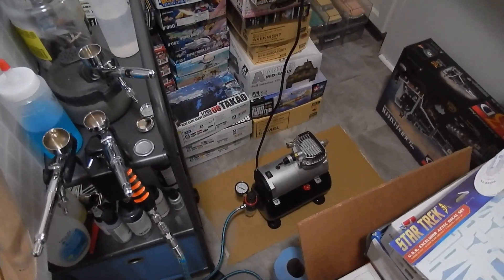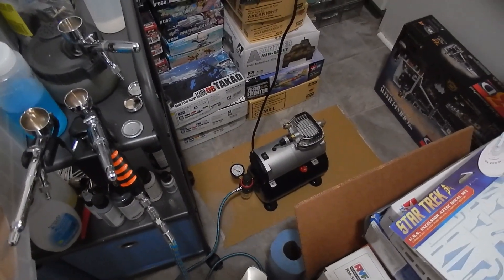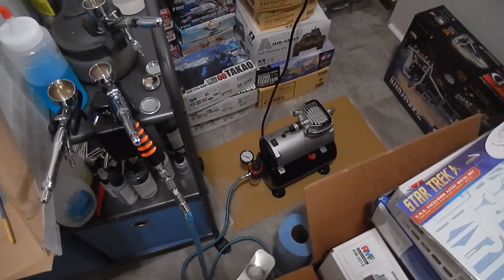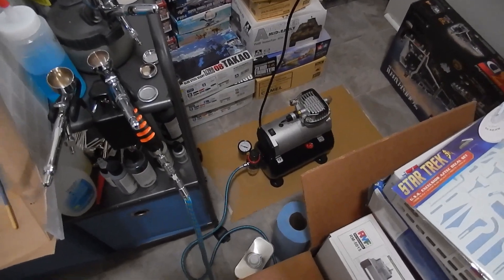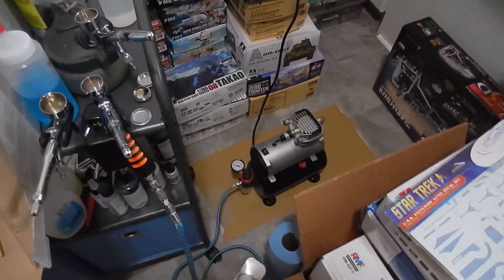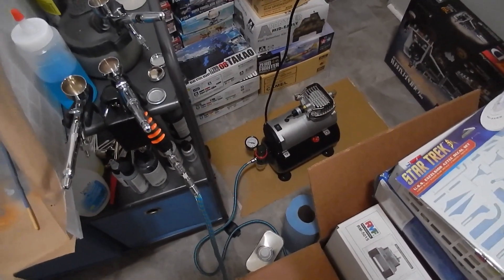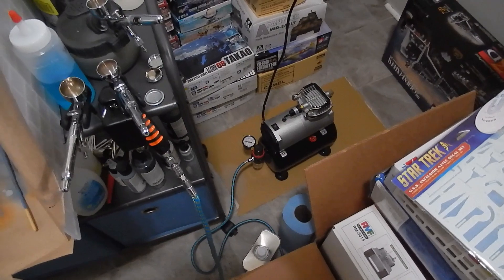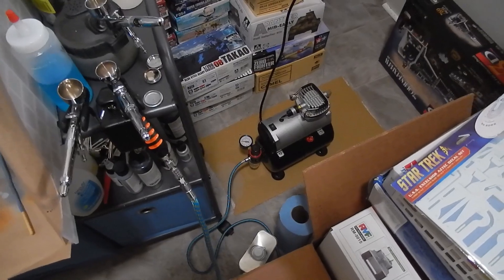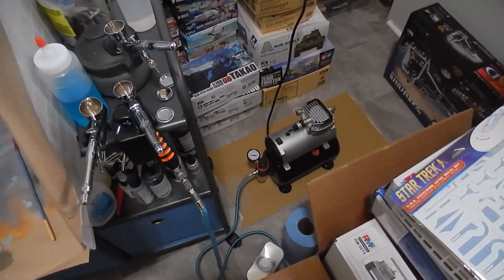Got it all hooked up. I might have to put some more Teflon tape where the regulator connects because I think there's a bit of a leak — if I turn it to where it's tight, it ends up upside down. That's something I'll take care of later. But it is so much quieter than my other one, which is basically an industrial auto-shop compressor. I'm going to find my better roll of Teflon tape because the stuff it came with is real thin, so I may redo it.